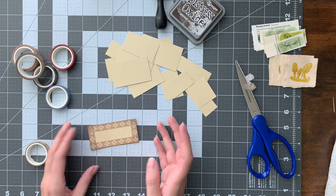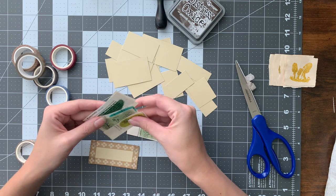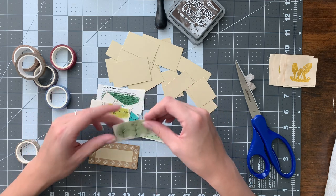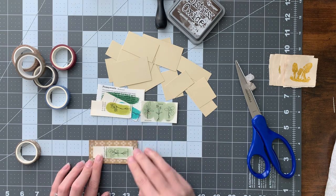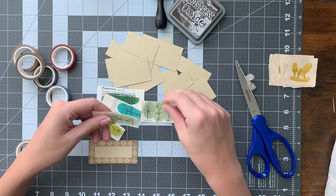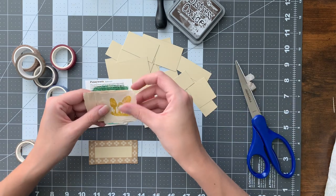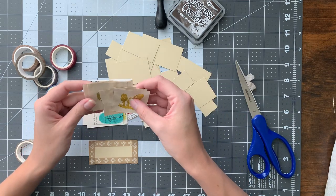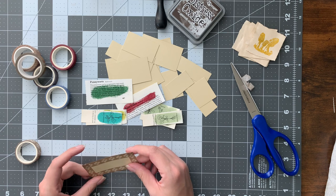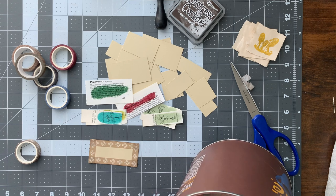Tim Holtz recently released a bunch of new colors in the Distress Glazes and I decided to buy some and experiment because I've never really played with Distress Glazes before, but I thought it'd be fun. These were just pieces of book page and I did a little strip of embossing glaze to add some color — kind of like color swatches, just testing out the colors. Here are also some englazed stamp impressions.